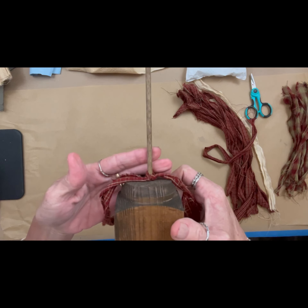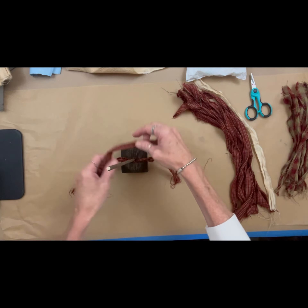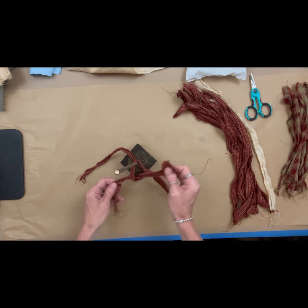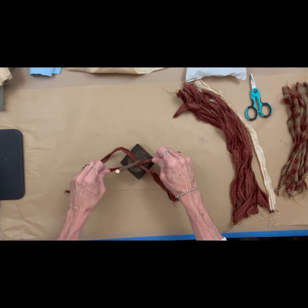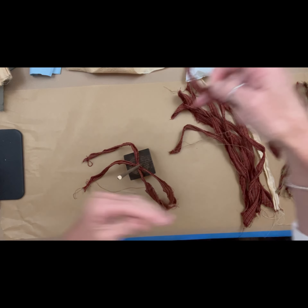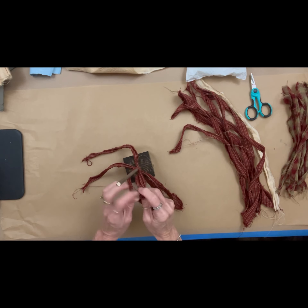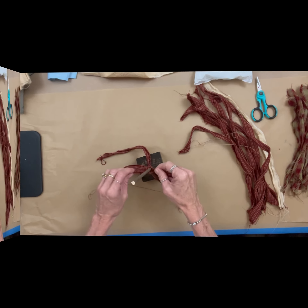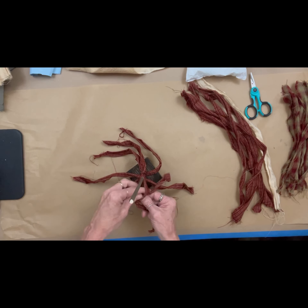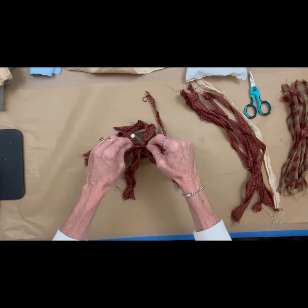My strands are probably a little bit too long — I could have saved a little material, but it was just the length of the fat quarter. As I tie them and make my way up, I'm using all of the same color for however many pieces there are — eight, ten, or twelve — but I'm just shifting my knots a little bit so they're not all in the same exact spot. Just a simple one tie, that's it. As you go, you want to push it down so they're nice and tight. That's all I do all the way up.